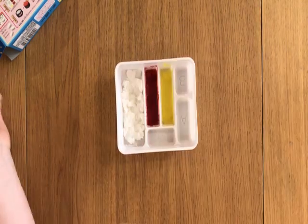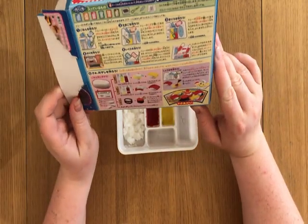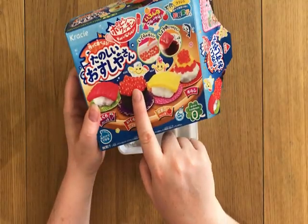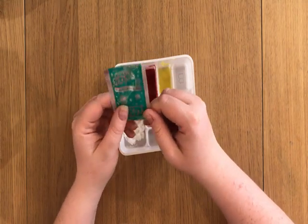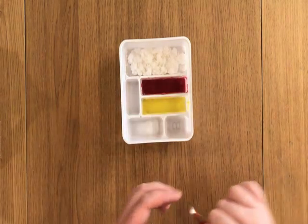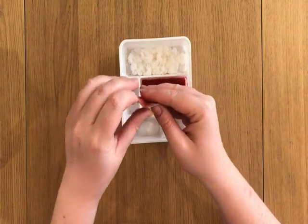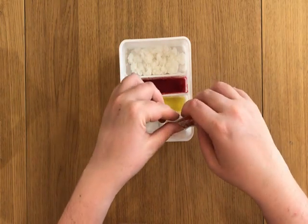Now we have rice, tuna, and egg. Next — I see — next is the tricky part: this salmon roe, I think. This one sets it and this is the colored one, it's going to make the roe. And that one's going to go in this one.